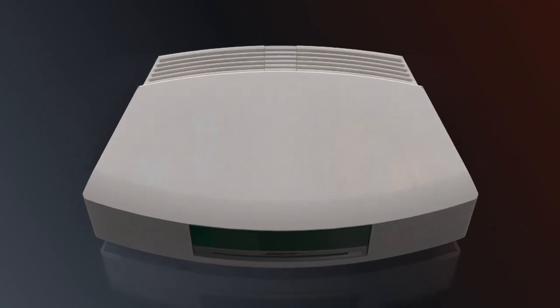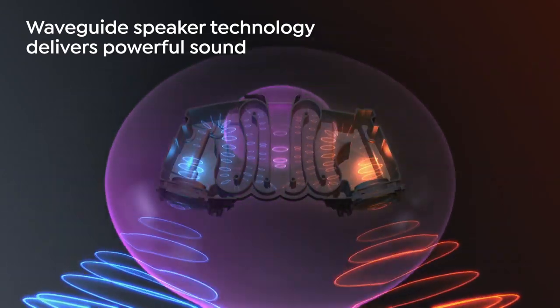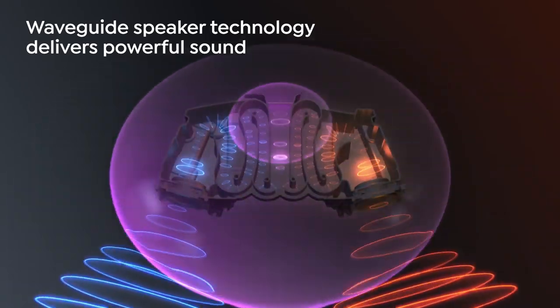Inside this little machine is the WaveGuide speaker technology. Two Taper WaveGuides connect to two speakers to deliver sound performance powerful enough to fill any room.